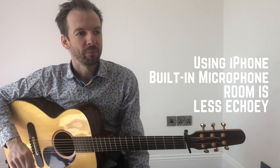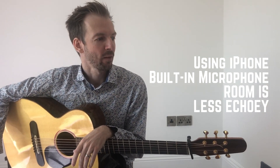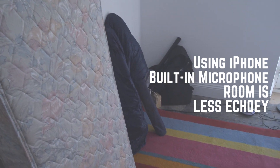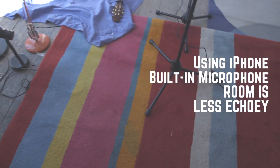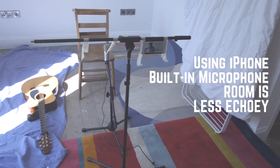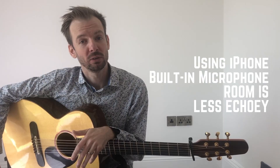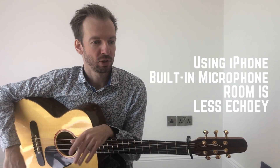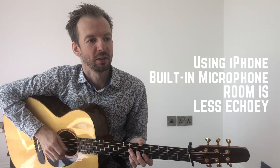Now you might be able to hear that the room is a bit more controlled. I've stuck up some duvets, a couple of rugs, an old pair of curtains, a mattress, an old sleeping bag — I've just shoved stuff against walls and flat surfaces like the floor wherever I can. If I had more stuff I would do more. But you should be able to hear that the sound of the room through the iPhone microphone is quite a lot nicer now as well.